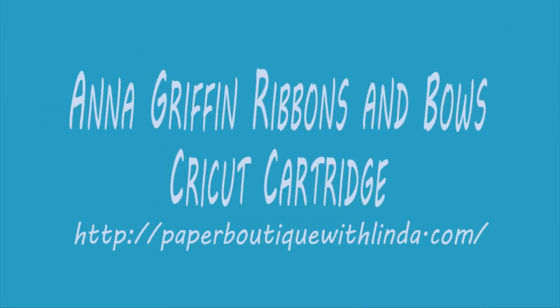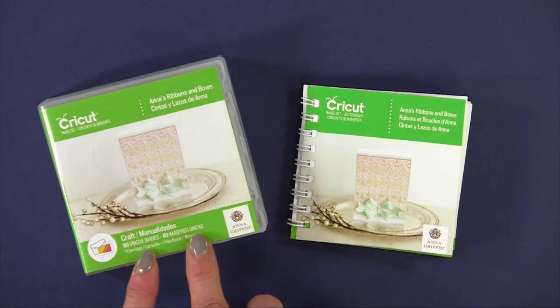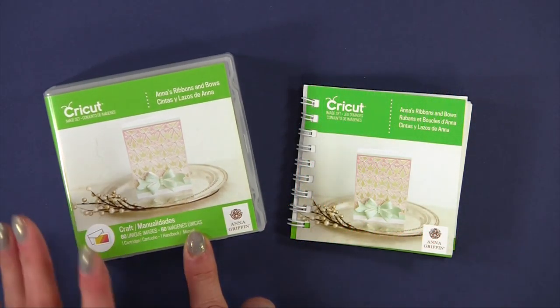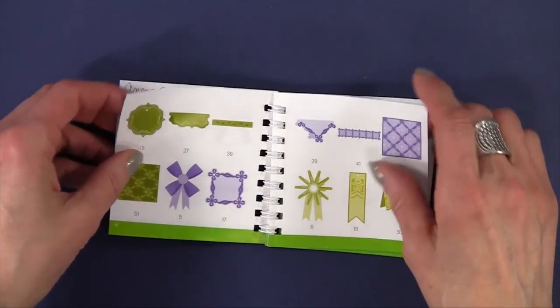Hi, I'm Linda from Paper Boutique with Linda.com. I recently purchased Anna's Ribbons and Bows Cricut Cartridge and I love it. Let me show you a few of the images that are included.